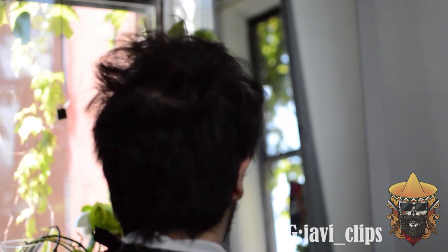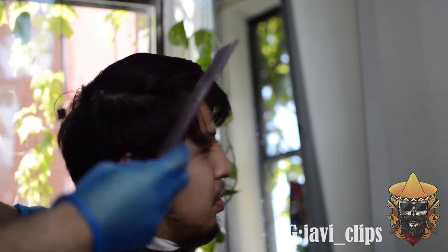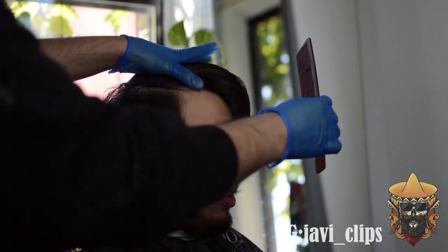Alright y'all, my boy right here is looking crazy right now, but the first thing we're gonna want to do is spray his head with some water. You don't want to make him soaking wet — you just want to spray him with a little bit so it's damp. Then afterwards you just start parting his hair in the natural direction that his hair wants to move. If you don't do that, when you start cutting it's not going to come out the way you want.